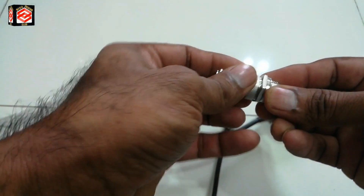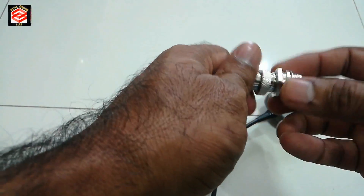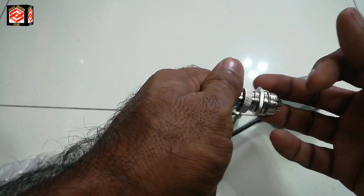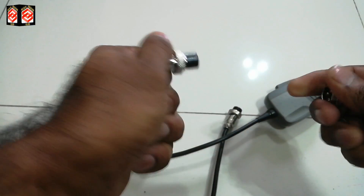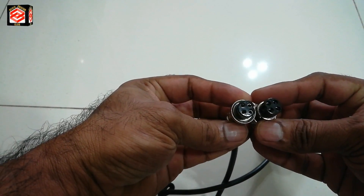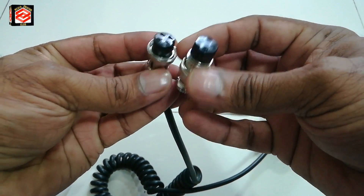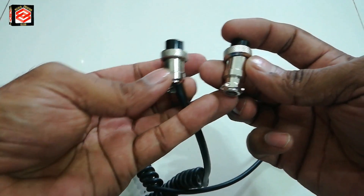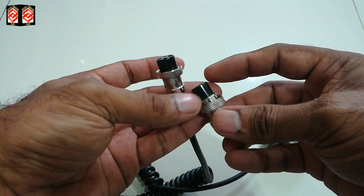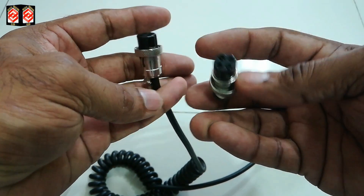I already bought this four-pin jack with male and female parts. We just open this one and put the connections in. The connection is actually the same thing, but everybody is confused about how to put the wires, how to put the connections, and how to do the cabling. You can see all of that in this video.